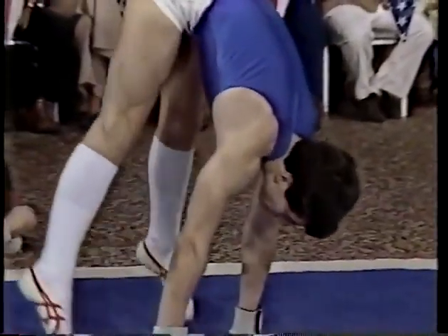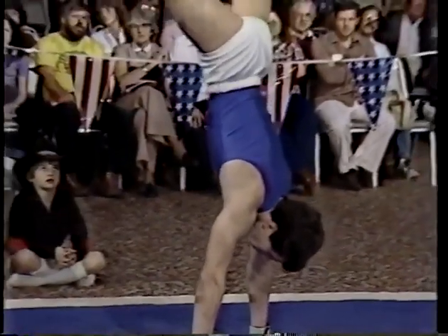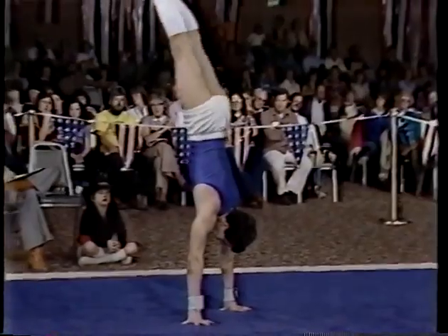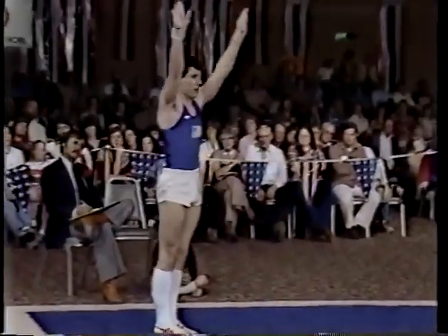Here's his press to handstand from the V, once again on the fingertips, to give them that extra inch or two in order to get their feet between their hands.